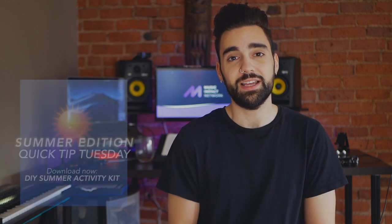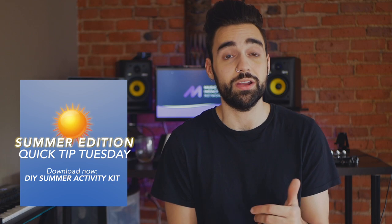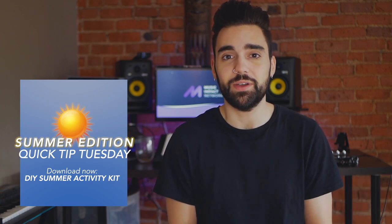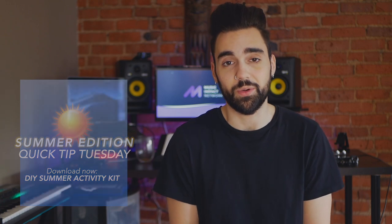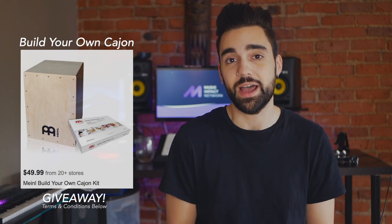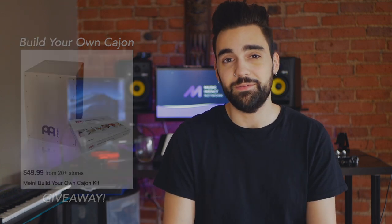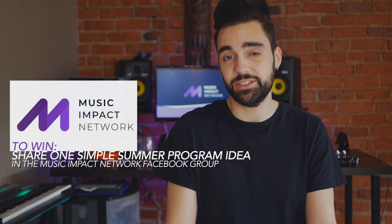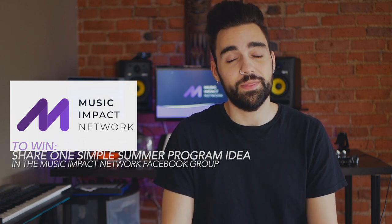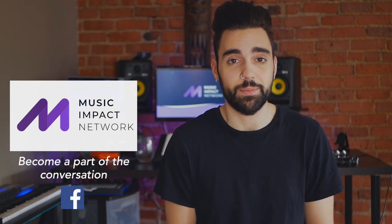I hope you found these ideas interesting. If you did and you want to dive a little deeper, don't forget to download our DIY Summer Activity Kit — the link is down below or you can find it at musicimpactnetwork.org. We are running a giveaway all month and all you need to do is share your fun summer program ideas on the Music Impact Network Facebook group. Don't worry about being fancy with pictures or video — just type out your fun summer idea that you've either run or you're planning to run this summer. We're all looking for new ideas to spice up our programs over the summer.